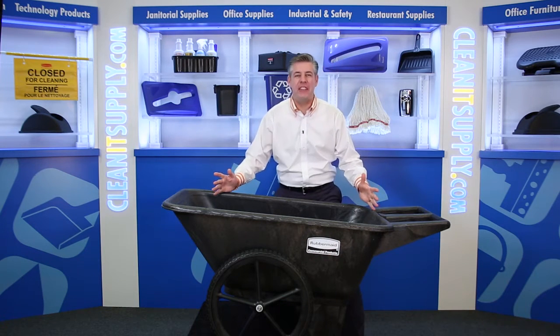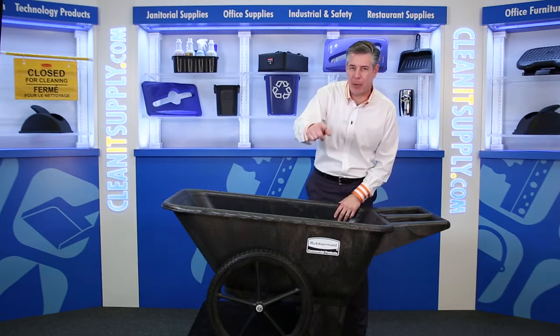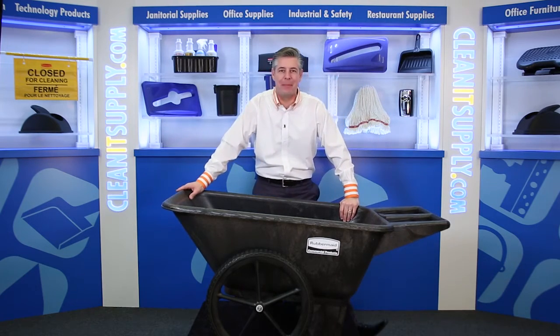Hey, this is Danny D on CleanIt TV and welcome to the Rubbermaid 5642 Big Wheel Agricultural Cart in Black from Rubbermaid Commercial Detail Product Breakdown, available at CleanItSupply.com.